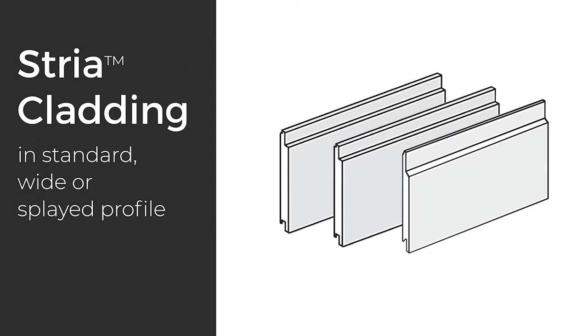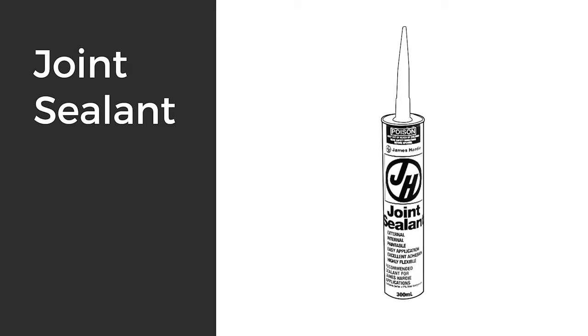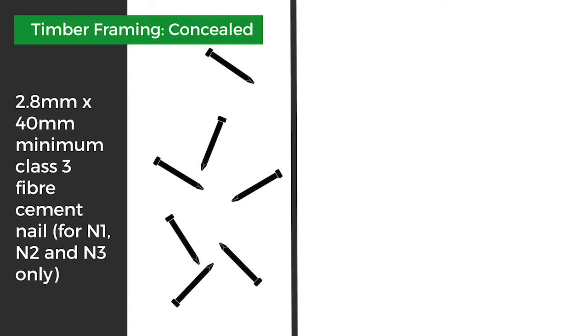To start off you'll need your choice of Stria Cladding in standard, wide, or splayed profile. You'll also need James Hardie HardieWrap Weather Barrier, James Hardie Joint Sealant, and for a timber frame concealed fix, a 2.8 by 40 millimetre Class 3 fibre cement nail.